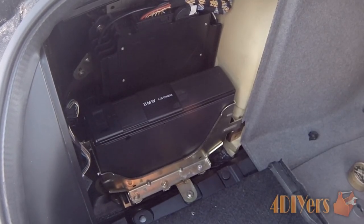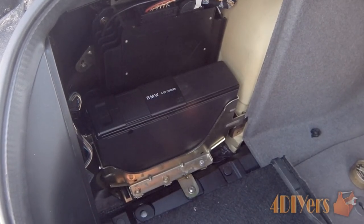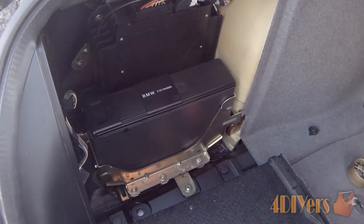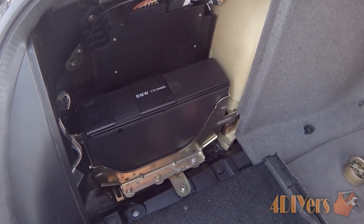This particular car I am working with today is a 1997 BMW 540i. A lot of vehicle manufacturers use a generic type manufacturer for CD changers — they can be in the trunk, under a seat, inside the glove box. For this vehicle I believe this is an Alpine unit, and Alpine does make units for many different vehicles.